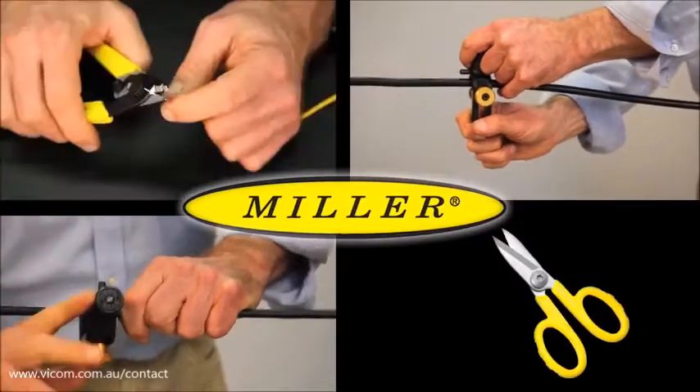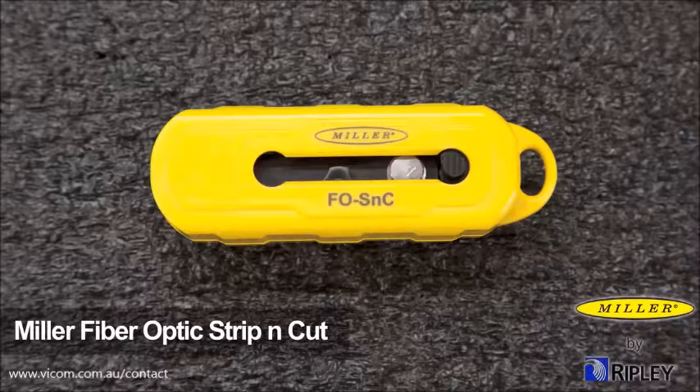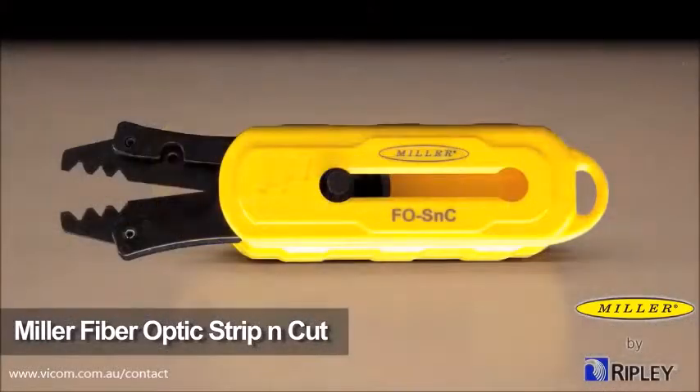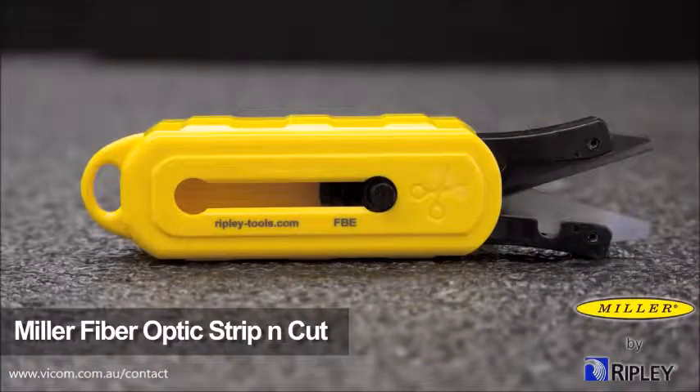Miller Tools, the top choice in wire and cable preparation tools. The Miller Fiber Optics Strip and Cut combines jacket stripping, fiber stripping, and the trimming of aramid yarn, all within a single compact, all-in-one tool.